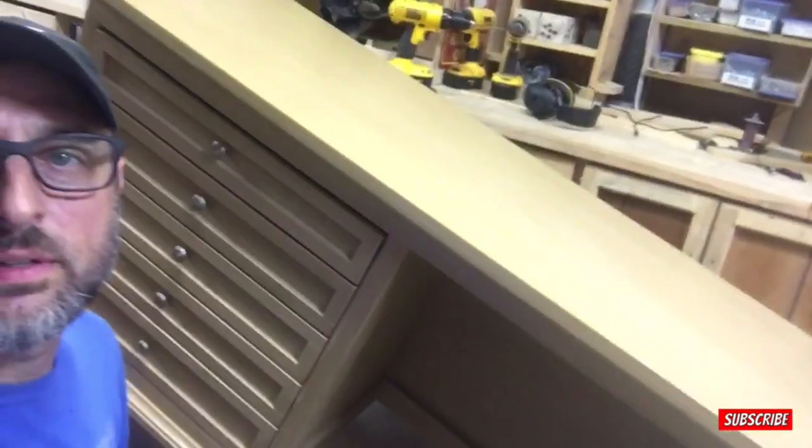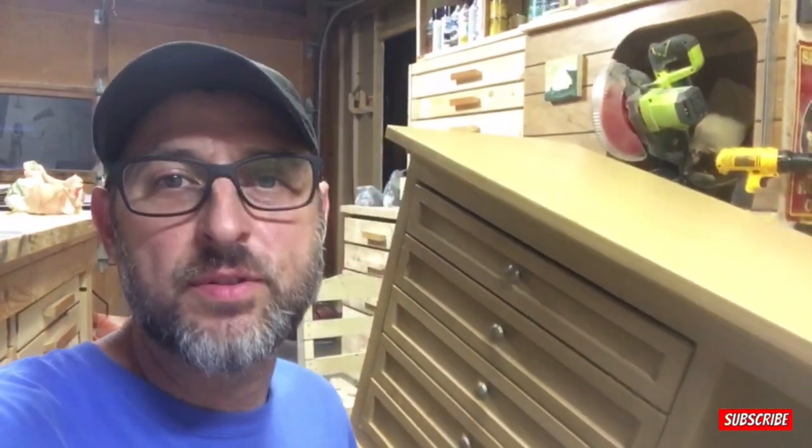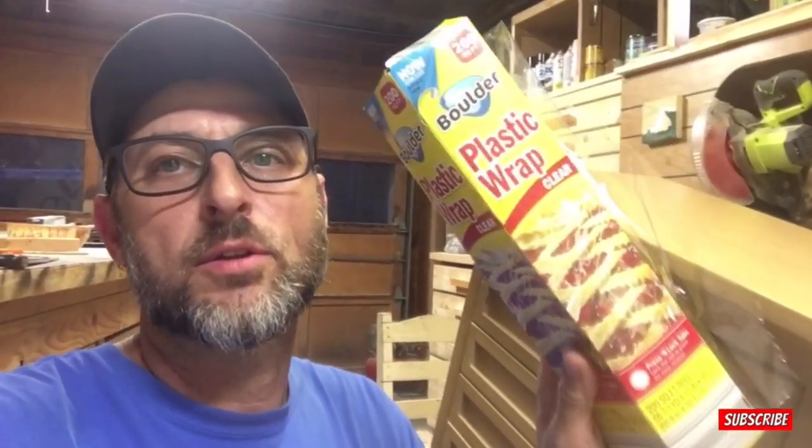First we're going to take some wax paper and lay it across the top right up there. That should keep the finish from sticking to the plastic. I'm not even sure if it would stick to the plastic, but just in case, the wax paper will keep it from sticking to this plastic wrap. This is just some regular plastic wrap from the kitchen — I hope I don't use too much of it because somebody might get mad.